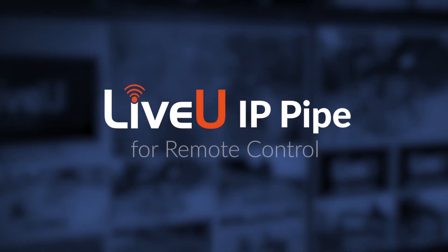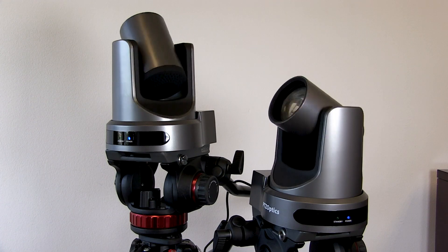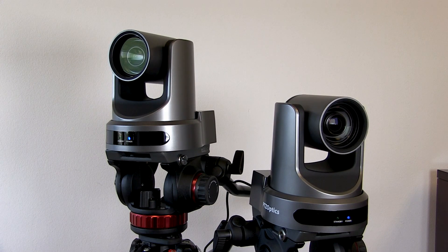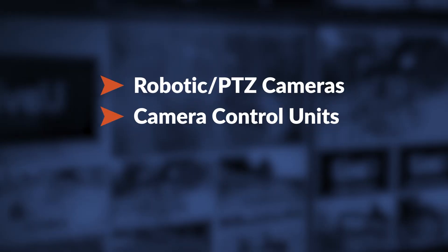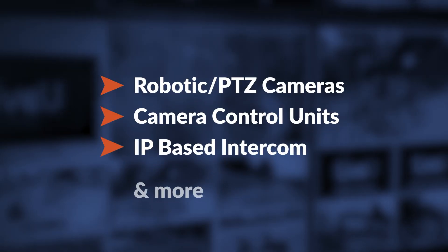LiveU's new IP pipe feature gives you remote control over a wide variety of network-based equipment directly through your LiveU unit. This includes robotic and PTZ camera control, camera control units, IP-based intercom, and more.